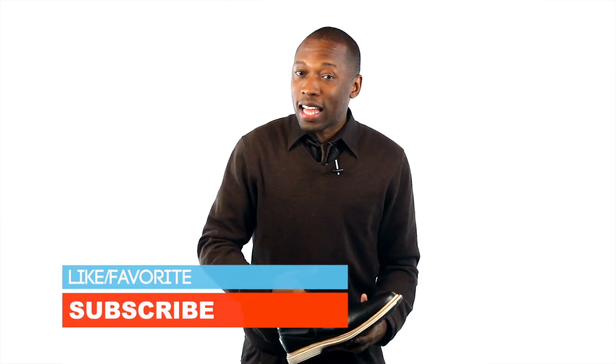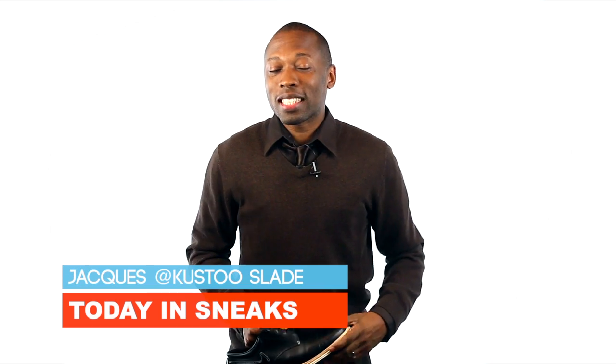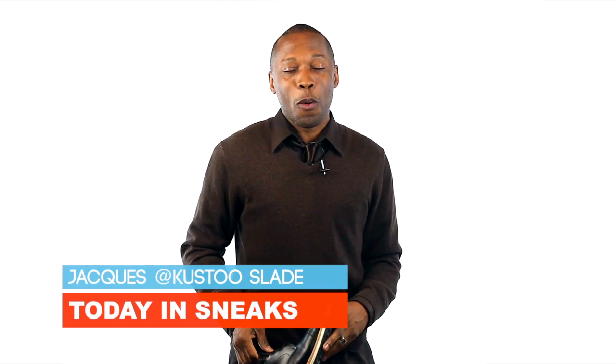If you haven't already, hit that thumbs up button because it definitely helps, and make sure you subscribe because that means a lot here on my channel. I am your host Jacques Slade. This is Today in Sneaks and as always, I appreciate you. Alright guys, I'll see you soon. Peace.